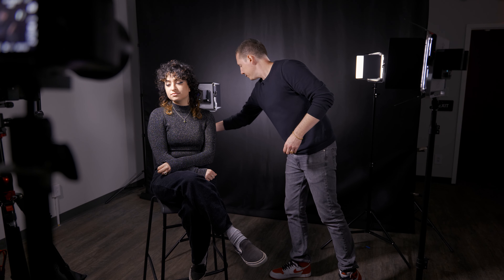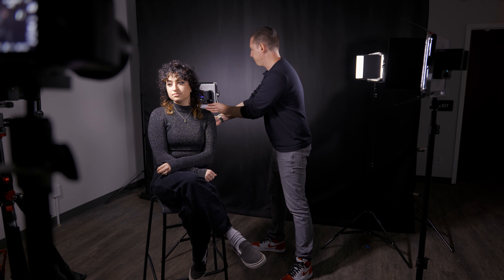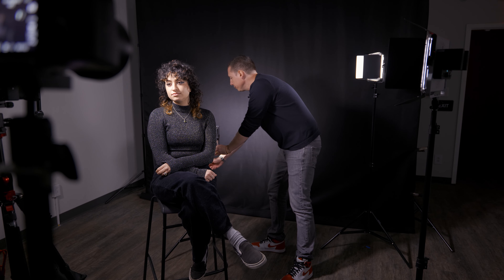Four-point lighting is just going to be building off of what we've already established with three-point lighting, which we've already set up. If you're wondering how we set up our three-point lighting setup, take a look at our three-point lighting video. We've also got a one-point lighting and two-point lighting video. This is the key light, fill light, backlight setup. This is Shelby — Shelby's agreed to be our model, and pointing at Shelby is our final frame camera, so you can see how everything is shaping up.